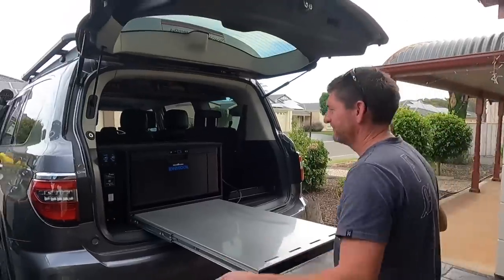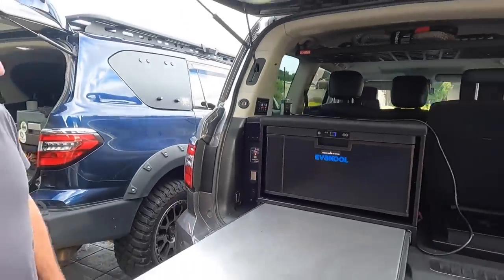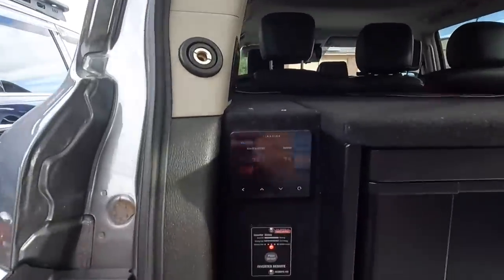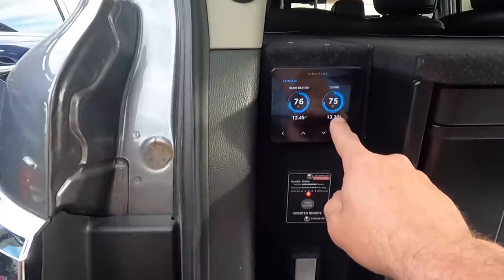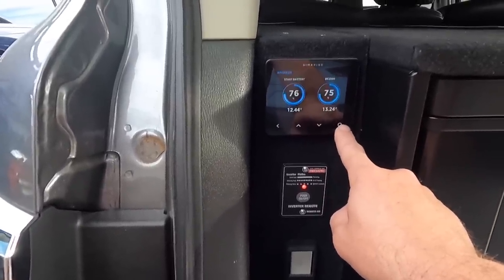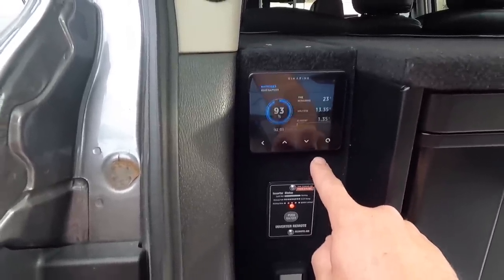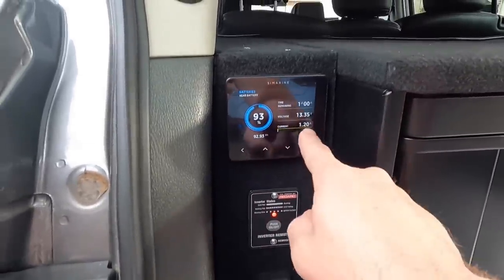Got a nice table that comes out. There's a Redarc push button remote so you can just turn it on without having to chase a little trigger underneath. We've got the Cymarine shunt so we can have a look at this — it's showing the front start battery, and that's the DCS-100 in the back. We're not even starting at 100%. I'll look at the voltage. If we turn the inverter off it's using nothing; turn it back on — that's measuring the current out of the system.